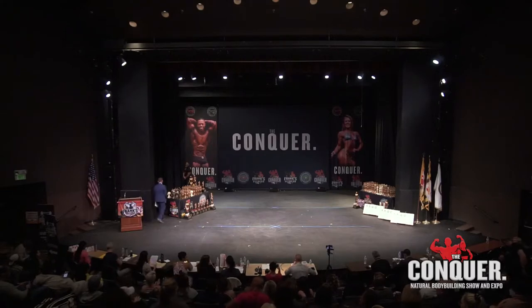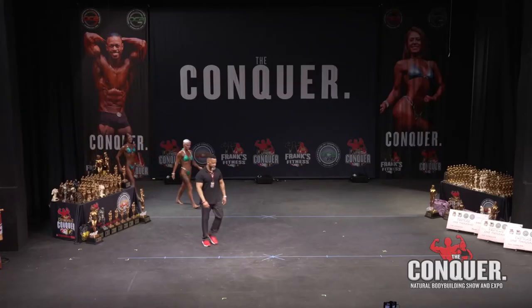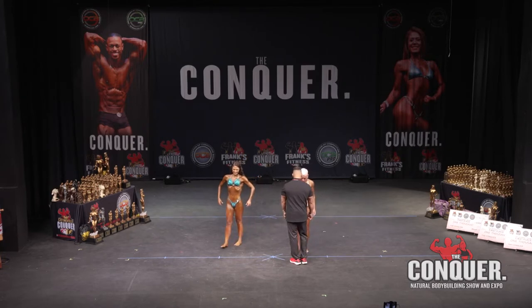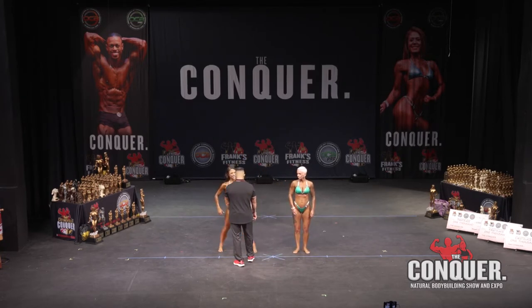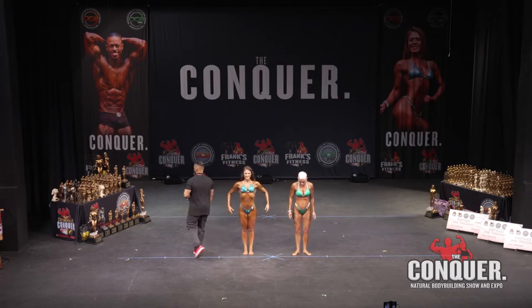Our first division this morning is going to be women's physique. Please let's bring to the stage competitors 88 and 89. They're going to represent women's physique debut at the women's college class. This is both of their first time on stage.